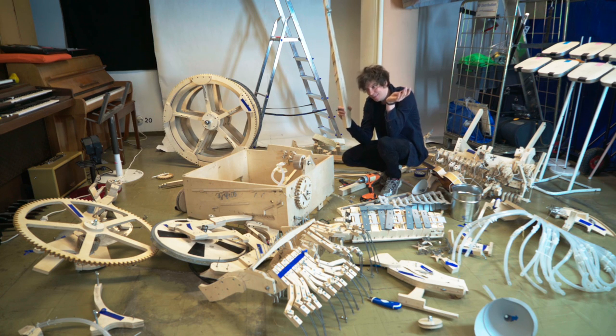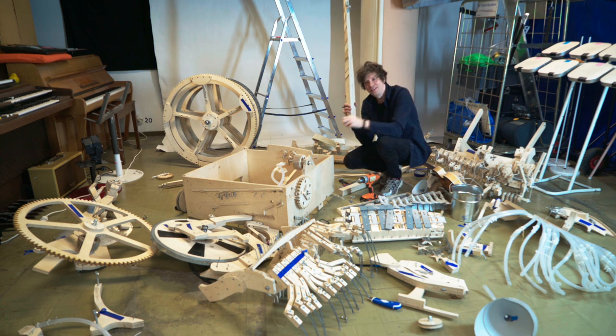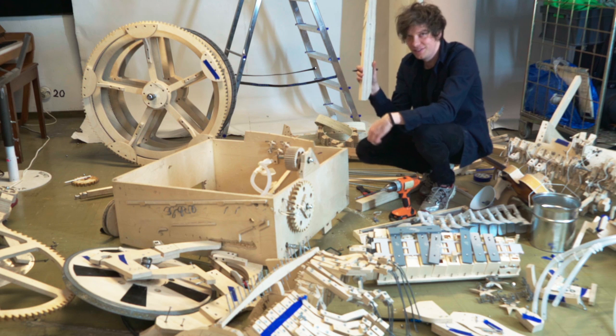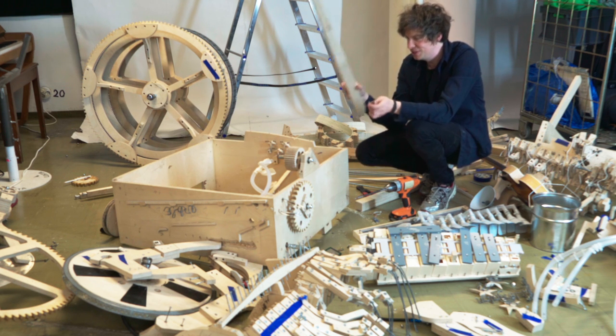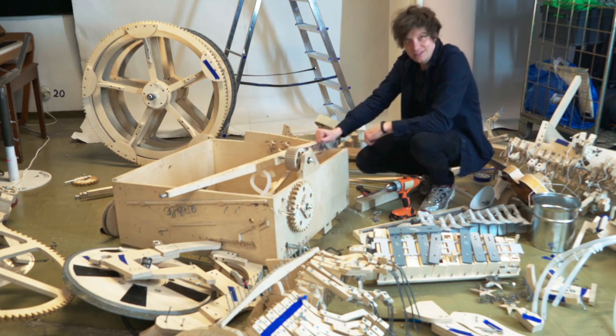When I started taking it apart, I had such a good organization. I put everything in small parts, I put numbers on everything. And halfway through, I just started chucking pieces everywhere and just taking them off the machine — which I'm gonna pay for when I'm assembling this in Holland again.